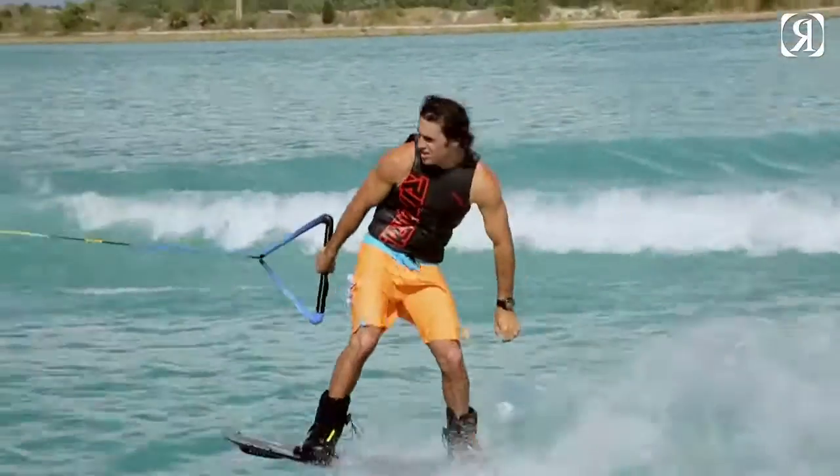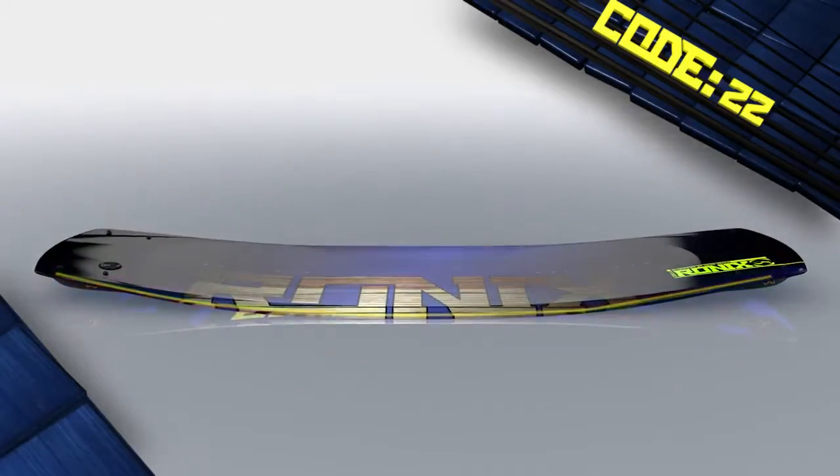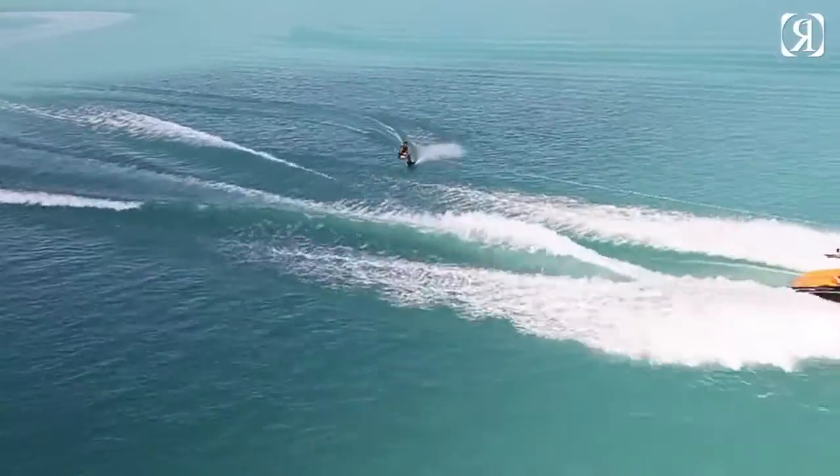With regards to the edge, we have a hard rail in the centre of the board tapering out to the tip and tail, which allows the board to get lift and stability whilst going in a straight line, and then bites and holds once it's on edge.